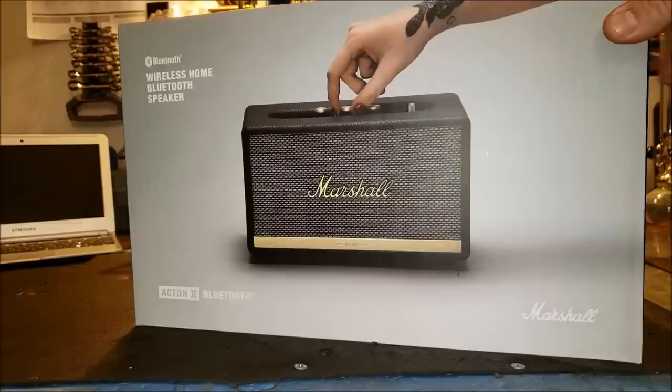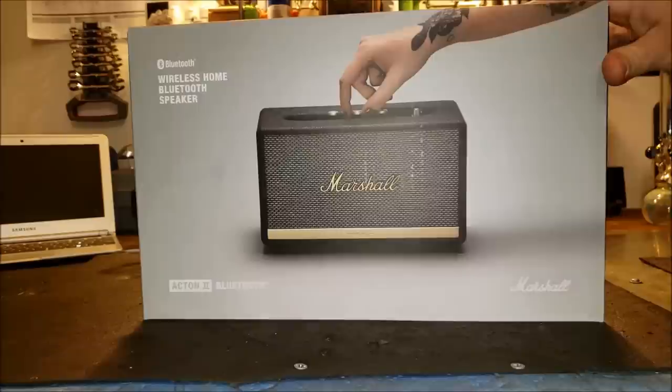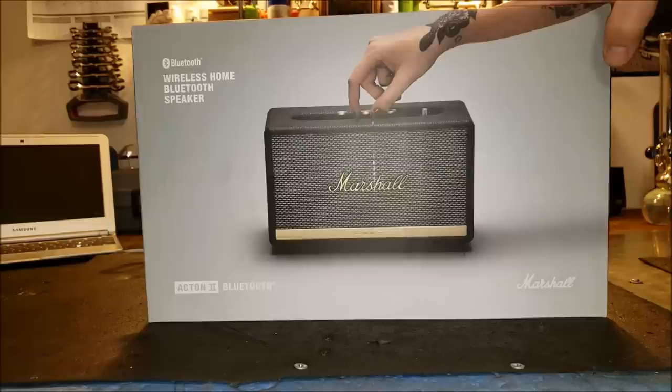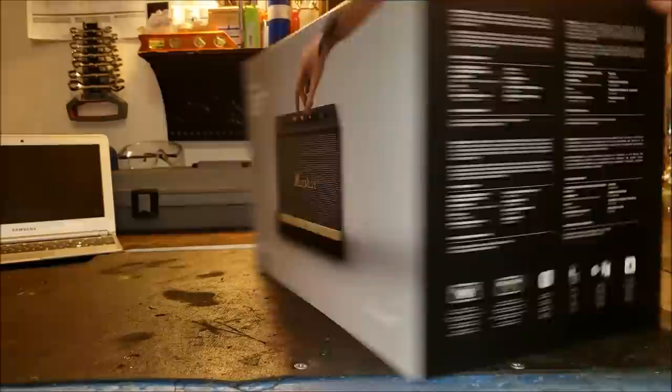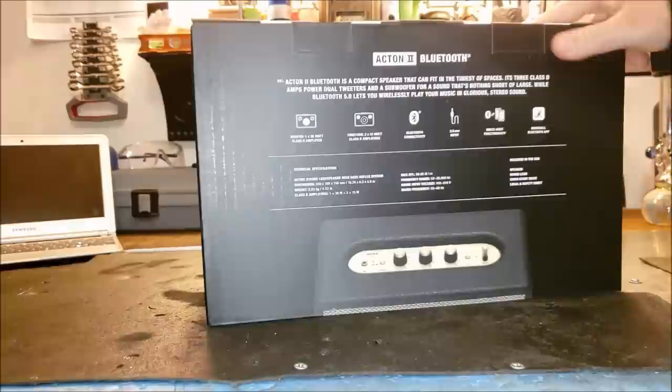You guys know I've been hanging out here in the garage a lot more, and this thing just really looked cool — it caught my eye. I've always been a fan of Marshall, like amps and PA equipment. If you guys didn't know, back in the day I dabbled around playing bass; I used to have a small little Marshall amp and a bass guitar. So when I saw this I thought it was pretty cool — it's the Marshall Acton 2 Bluetooth wireless speaker.